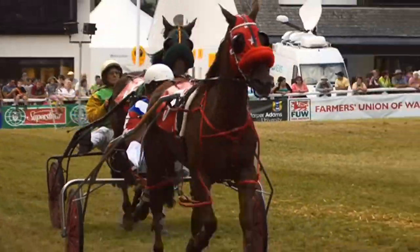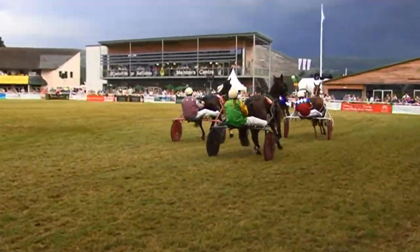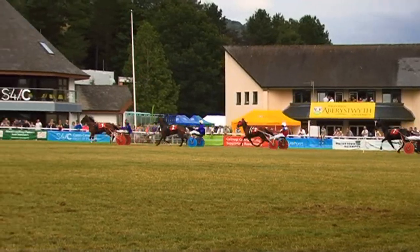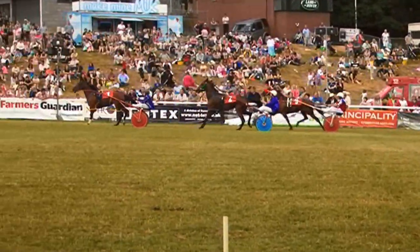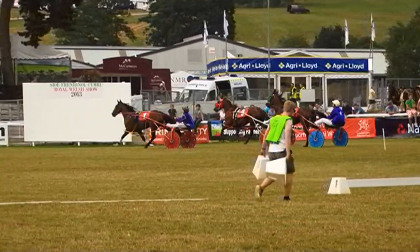They're just starting to run in now, looking good so far. Bring them in, running in — here they come, here they are. Three, two, one — go!